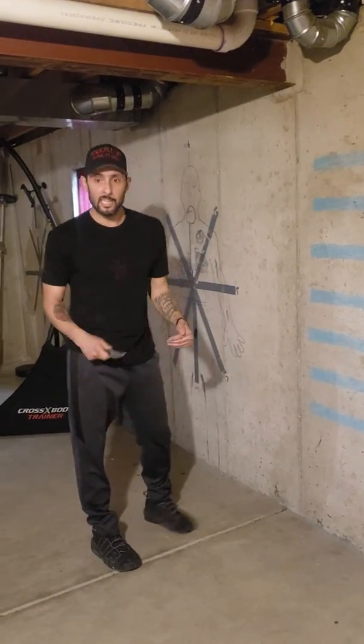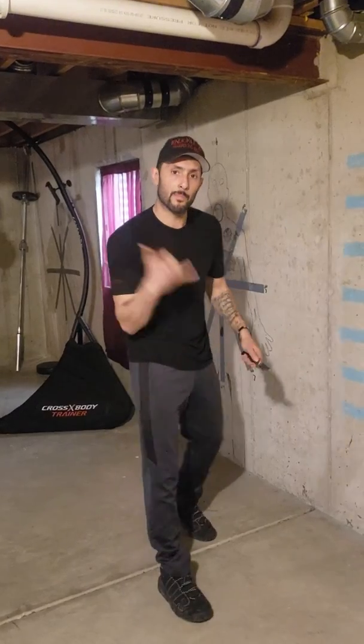So this is a great drill that we took out of a book that you can train anywhere. Let me know what you think.